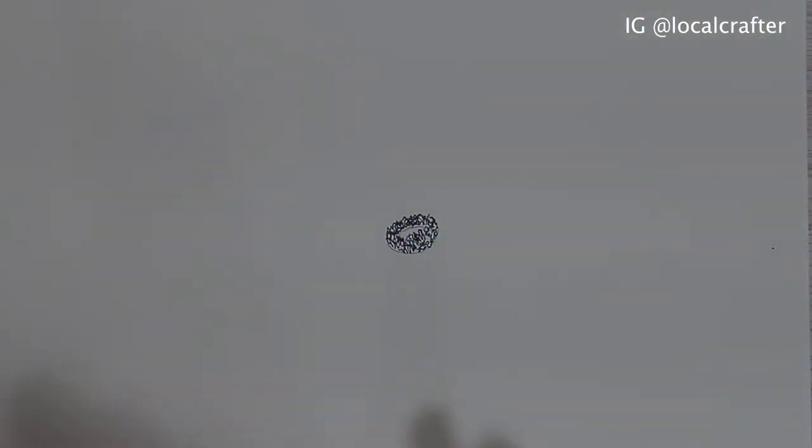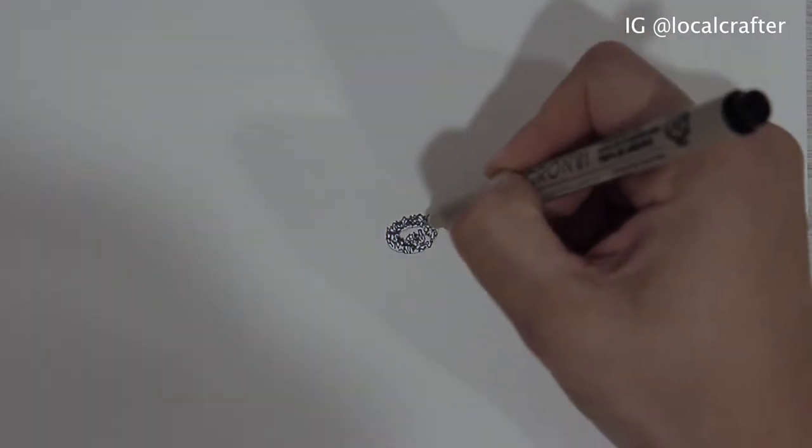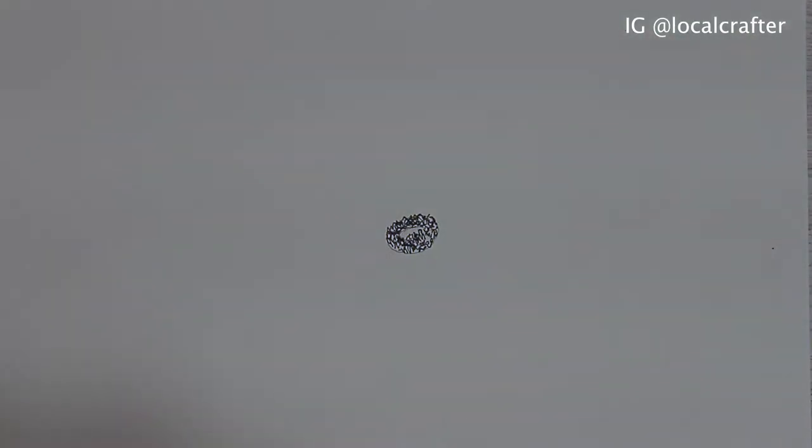Okay, now that we have our center, we're going to go ahead and start drawing the petals. I think this is something I want to use my pencil for, so I'm going to go ahead and start.